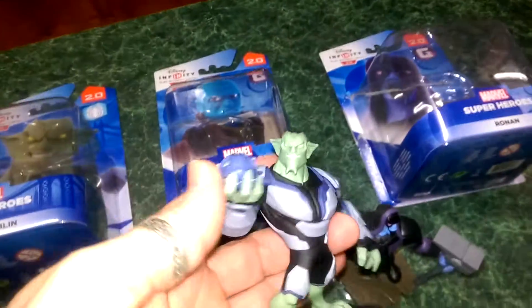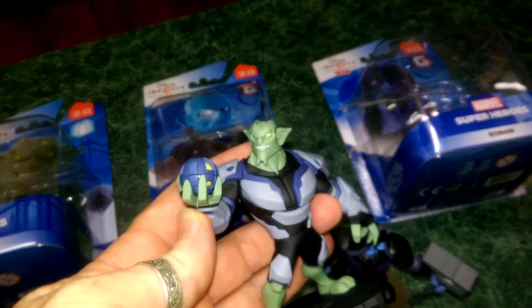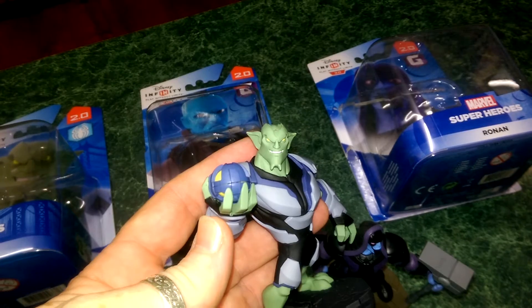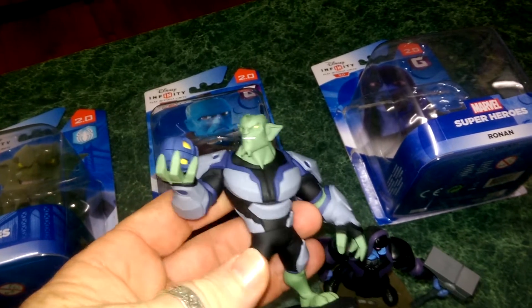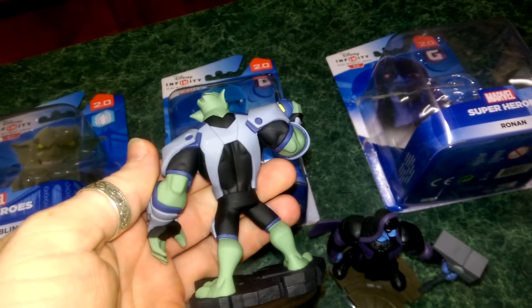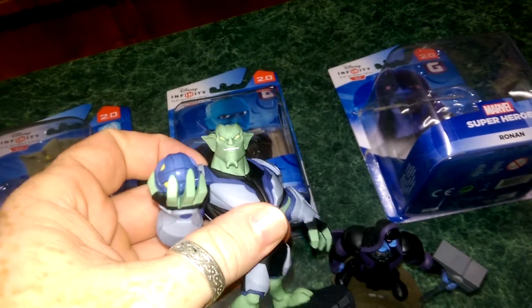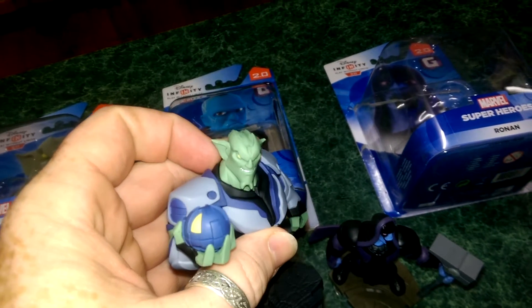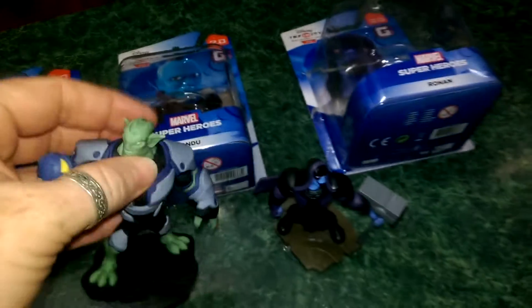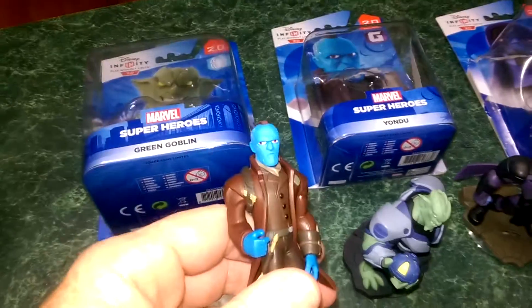Green Goblin now. You can see there he's holding his pumpkin bomb. I'll try and focus that for you so you can see the facial features there. Really fantastic figures. You can pick these up for $12. So even if you don't play the game, if you're just a collector, you're probably going to want to pick these up for the design and the detail in the figure. Just on their own on a stand on a shelf, they do look fantastic.